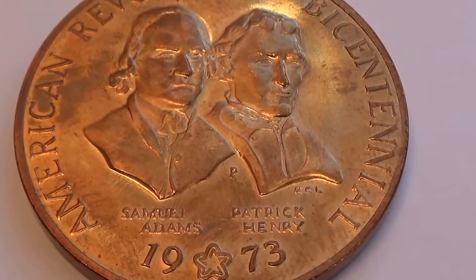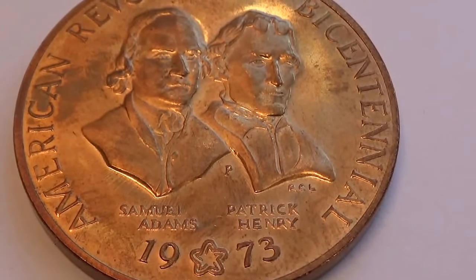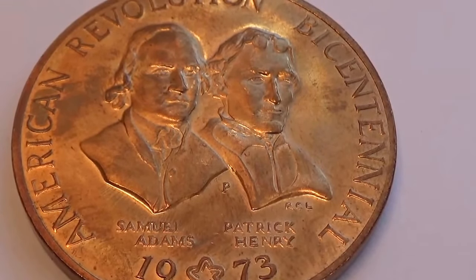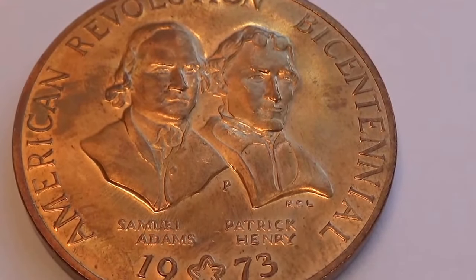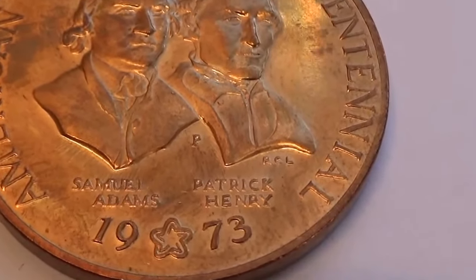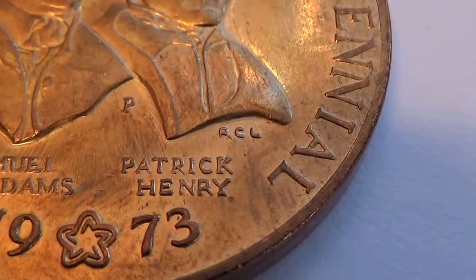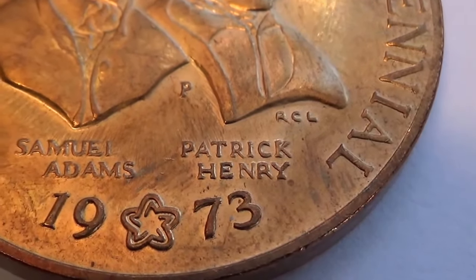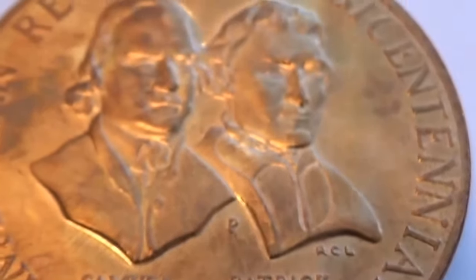Look at that. 1973. It's a work of art to be able to make faces and everything like that, to be able to make the plate for it in order to make all the coins. Plenty of them. As you can see right there, there's a P right there. Looks like RC2 or 2E6, I'm not quite sure. But Samuel Adams and Patrick Henry — here they are.